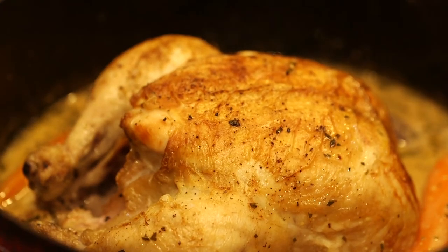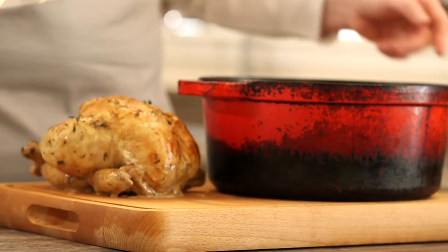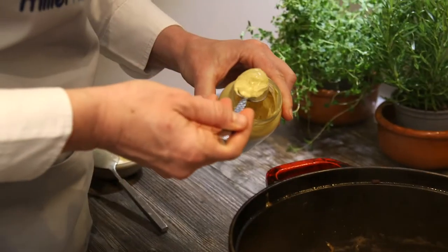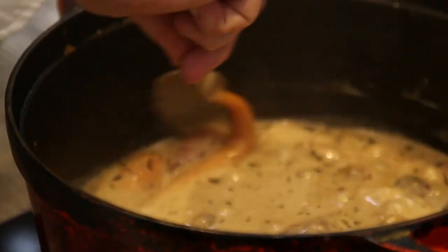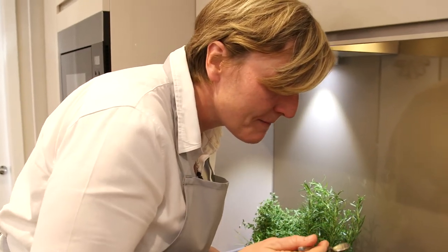Then reduce it right down, take the chicken out, take all the meat from it, and reduce that sauce with crème fraîche, Dijon mustard and a little bit of tarragon to finish. It's a great family recipe especially as the winter comes in — it's a nice one to have on a Sunday together.